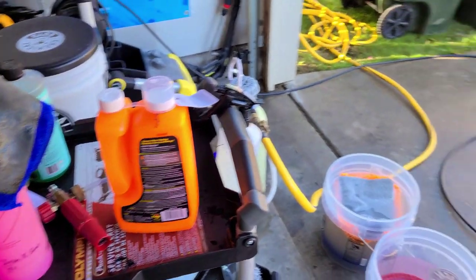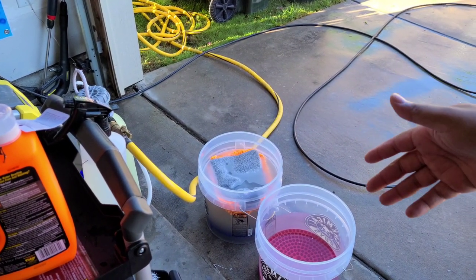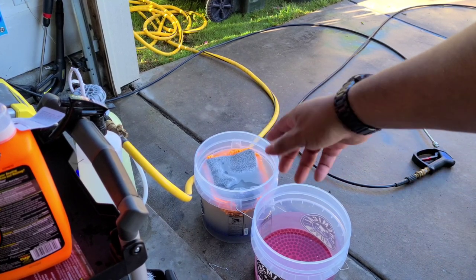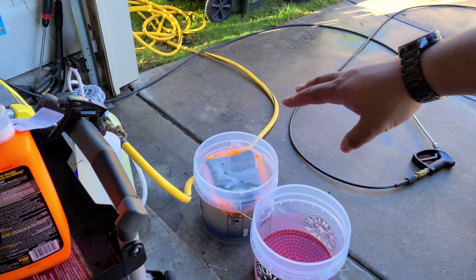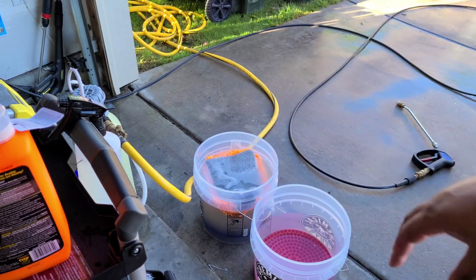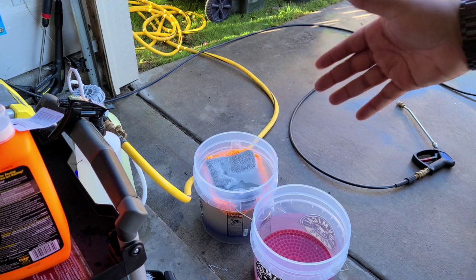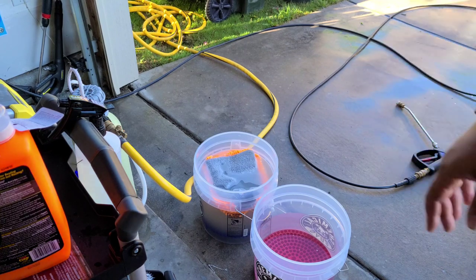Okay, got it hooked up. Let's go ahead and fill our wash bucket. I like to use a two-bucket method with grit guards. That bucket I used to rinse off the clay towel so it's a little cloudy already — not a big deal, it's the rinse bucket. As long as your wash bucket's clean, it will stay clean if you use a rinse bucket. You can also use the multi-towel method — whatever you want to do.